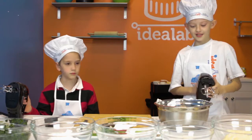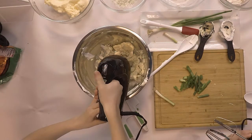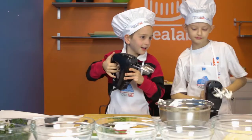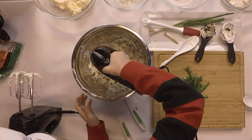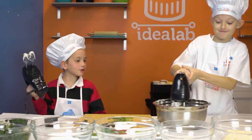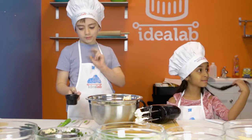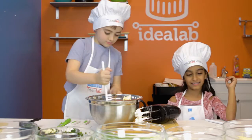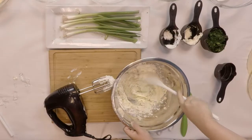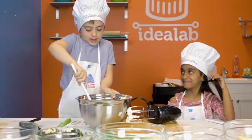Now we're going to mix it together. I'm adding two tablespoons of ranch mix. Now I will mix. It doesn't like me.